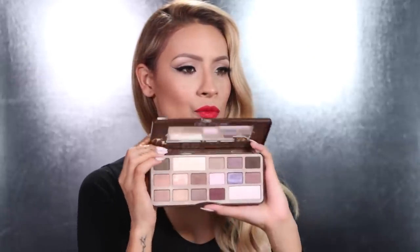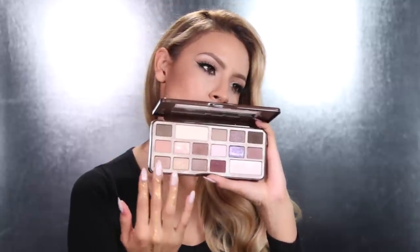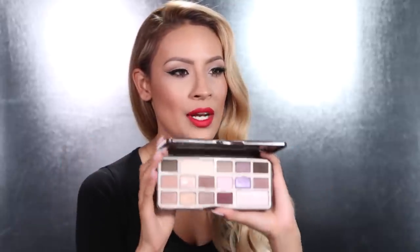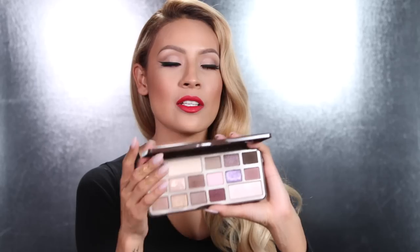It has a ton of really pretty neutral shades. You have your highlighters, your shimmer colors, your matte shades, your transition shades, and your darker shades to deepen the crease or the lash line or anything like that. And then it also has a few pops of color sprinkled into this fabulous treat of a palette.